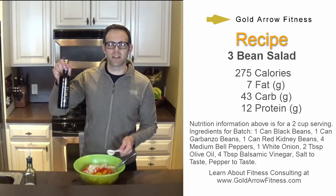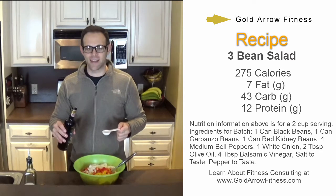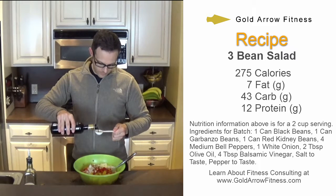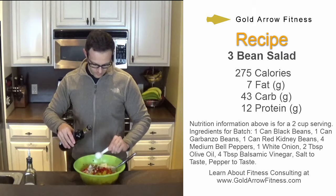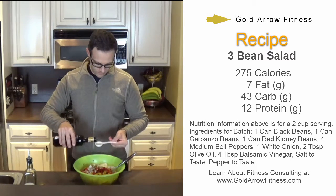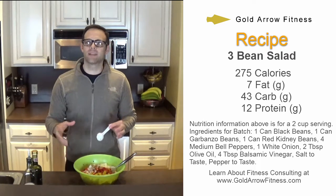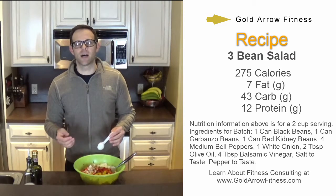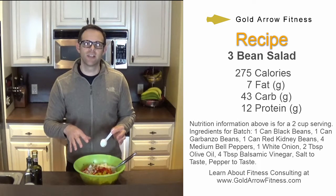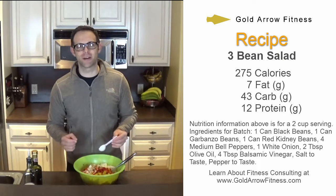Now I'm going to add some balsamic vinegar. I'm going to also measure this out and note it so I can calculate my calories at the end. If you make this recipe and you realize you want less vinegar or whatever, you can always change it up. The key thing is that you always count the calories of what goes into your dish and then you can calculate what the calorie per serving is afterwards. This method works for any way you choose to prepare the dish.